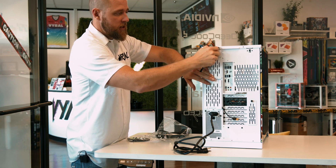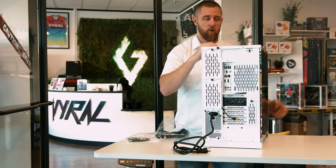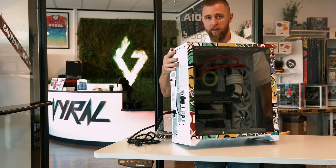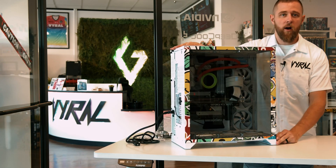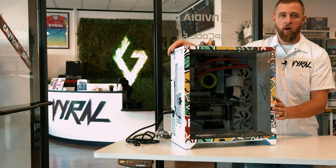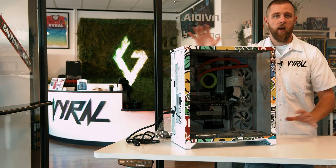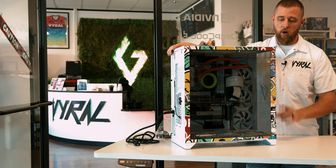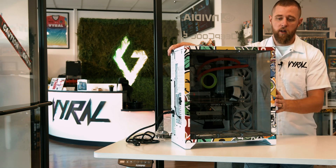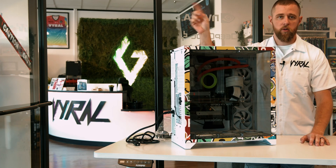All of our PCs come standard with M.2 SSDs, which are installed onto the motherboard — that's why those drive bays are empty. That is a little overview and an unboxing. Now we're going to move over to the computer. We're going to show you how to connect it to your displays, turn it on, and what that setup process is like. It's very minimal on setup because we install everything for you — all of your RGB software, GPU drivers, and Windows updates. When you get it, it is ready to go.